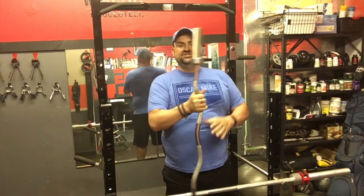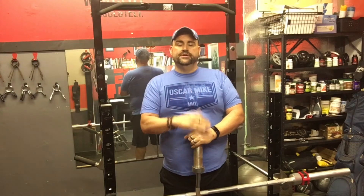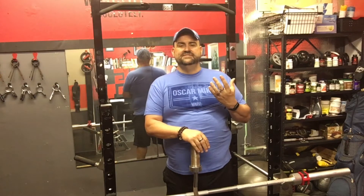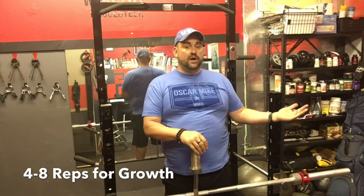A lot of people think the camber bar is the best bar for curls. I find it's not, because the camber bar — nicknamed the easy curl bar — actually isolates the short head of your bicep and reduces your production by 13%. So if your goal is to get the most out of your exercise, go with the straight bar. For size, do four to eight reps; for toning, go eight to twelve.